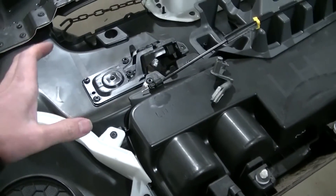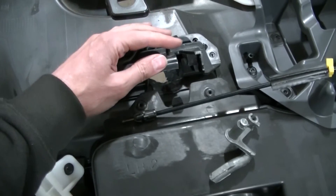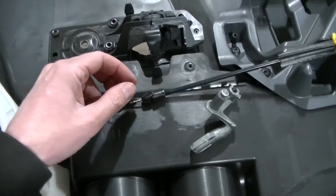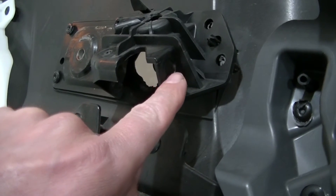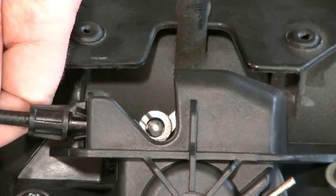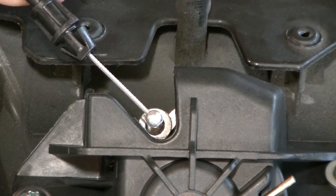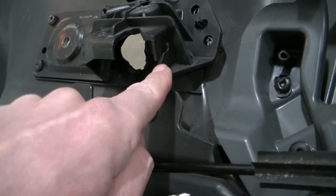Once your panel is popped away from the truck and you've got all your wires unhooked, you're going to have to deal with the latch. It has a cable going to it that is attached to the plastic piece. First, you're going to squeeze the clips on this cable and pop it out of the mount on this handle. Then you're going to rotate it up out of there and bring the cable ball up out of the socket — it's just a hole with a little notch so the cable can go through.